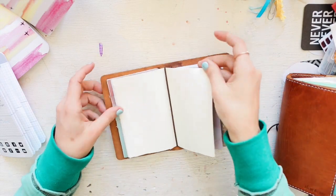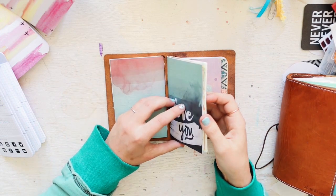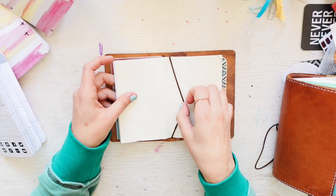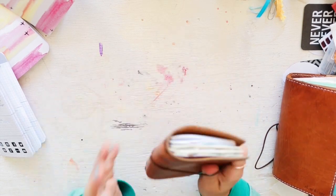You can buy a ream of Tomoe River paper for like $17–18 from jetpens.com, then cut it down and sew it yourself. I sewed mine with dental floss — that's all I had. So that's my little homemade pocket insert.